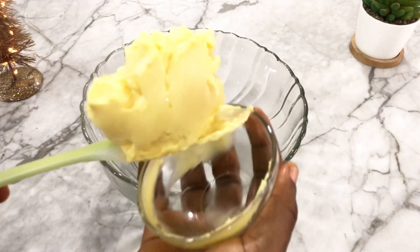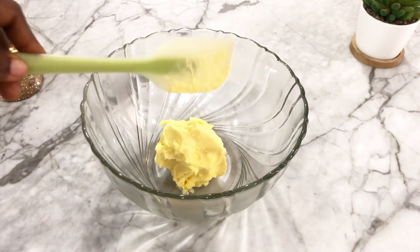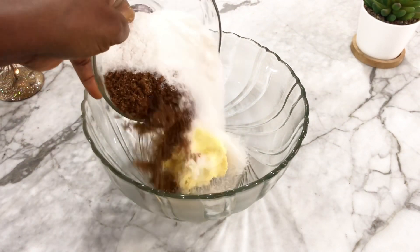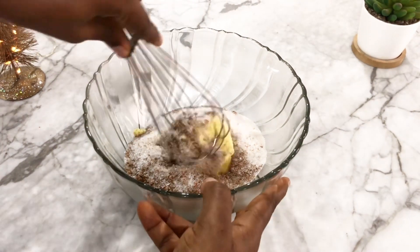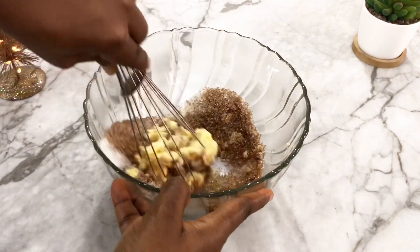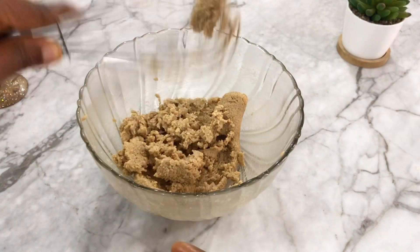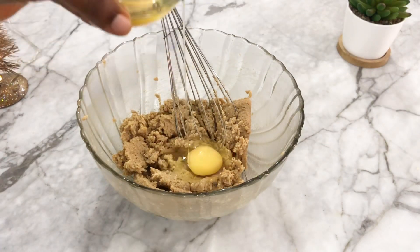In a clean bowl we're going to mix our margarine and our sugars — the brown sugar and white sugar — together. As always, please check the description for the list of ingredients and measurements. This is day 4 of our Vlogmas series; I hope you're enjoying the series as much as I enjoy making these recipes and videos. If you haven't seen days 1, 2, and 3, please go back and watch.